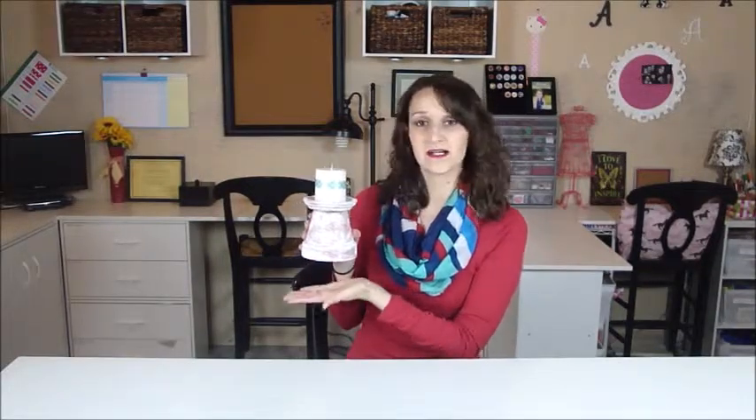Hello and thanks for joining me for today's DIY project. Today I'll be sharing with you how to make your own terracotta pot candle holder, so stay tuned.